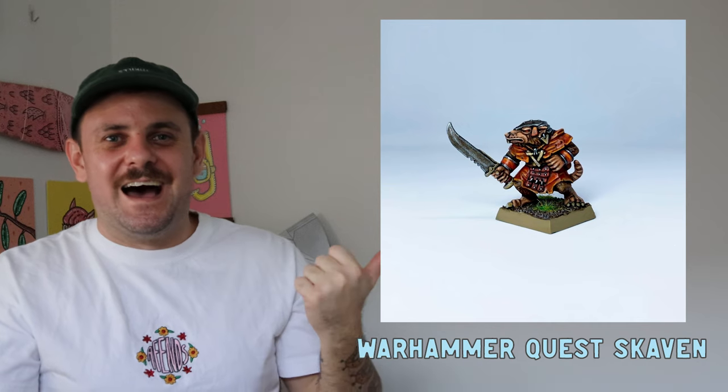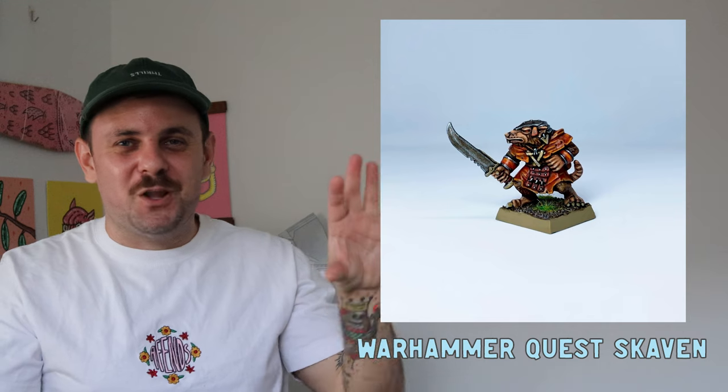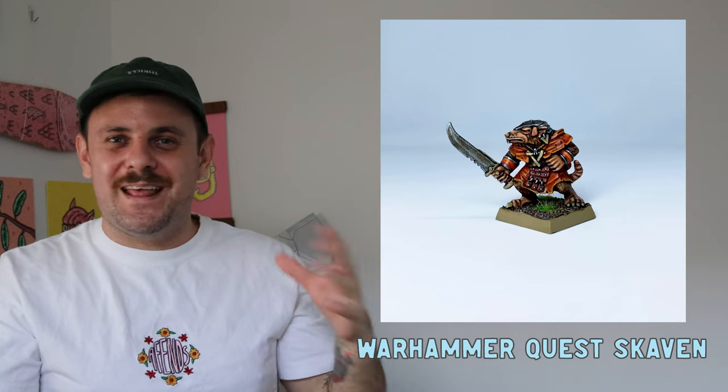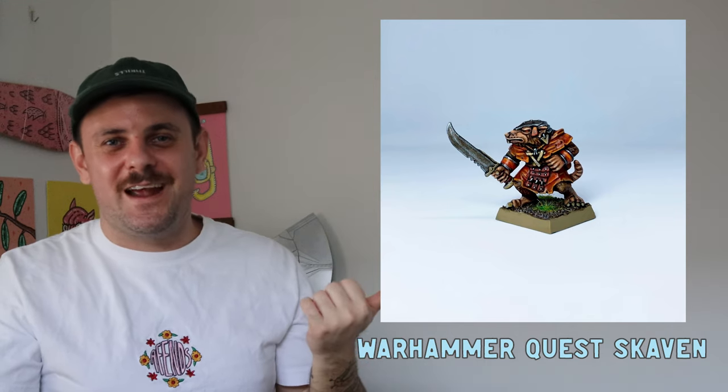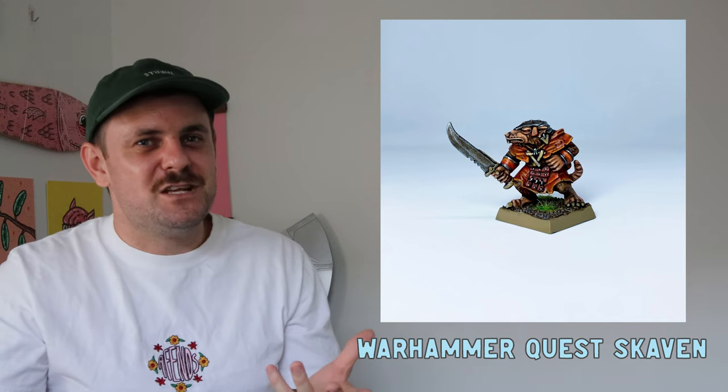This guy is my first Skaven — painted from Hero Quest or Warhammer Quest. I gave him a big dollop of Agrax Earthshade and went to town. It was meant to be red but turned out more orange, and I feel like he looks like Master Splinter from Teenage Mutant Ninja Turtles.